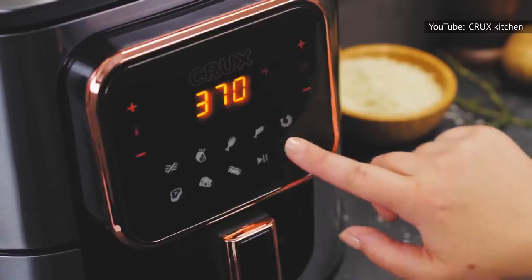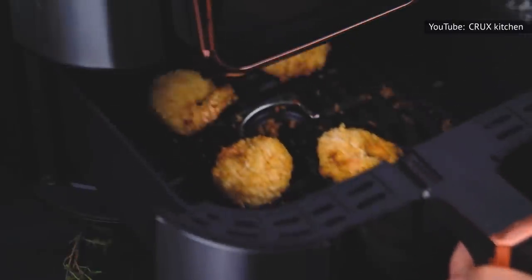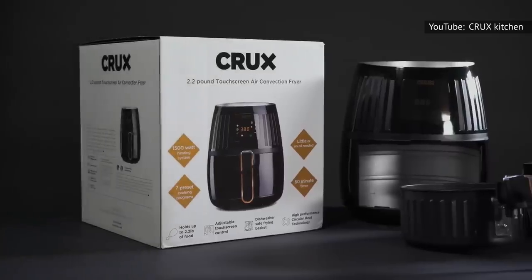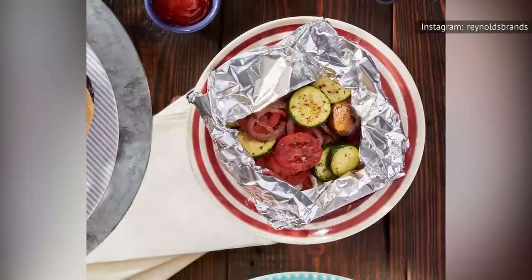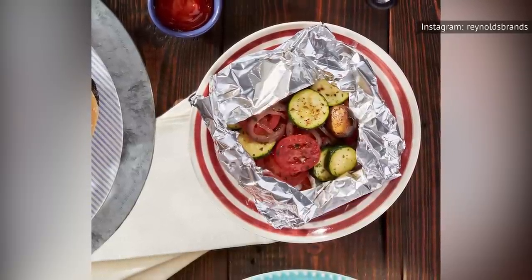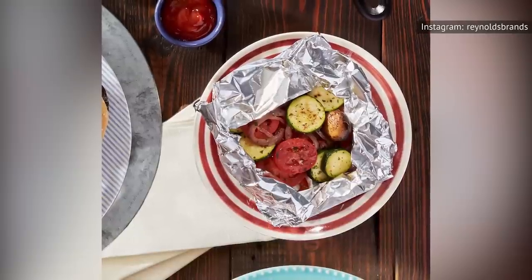Using foil like this is quick and easy, and it tends to be the more cost-effective option as well. This way, you don't have to go out and buy any of those air fryer-specific gadgets and accessories, like cooking molds or racks. Depending on what you make, provided there isn't too much spillage in the process, you should be able to reuse the aluminum foil structure you create as well.